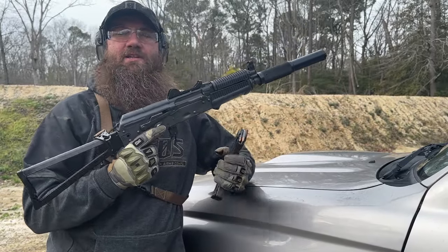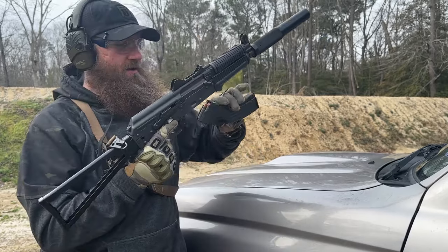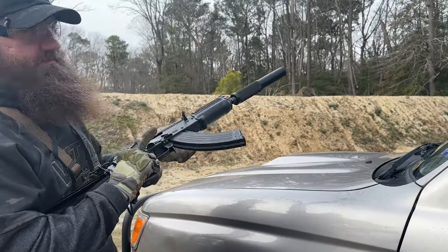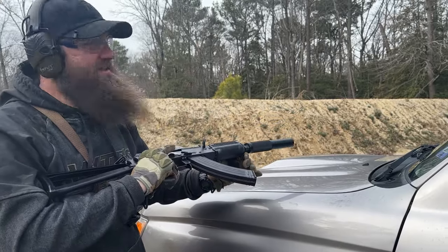Been having some fun with different ammunition here in the Riley Defense Krink 7.62, and we've got some Wolf ammo. We love Wolf ammo — nice and reliable, doesn't break the bank. It's definitely gone up in price, but still not breaking the bank compared to some other stuff. Let's go ahead and run this a little bit and see how it does.